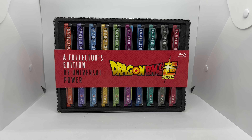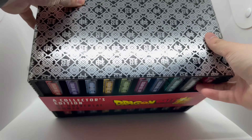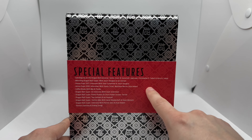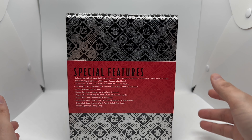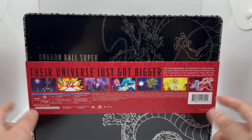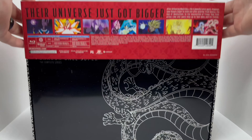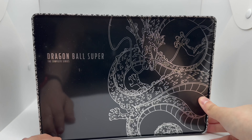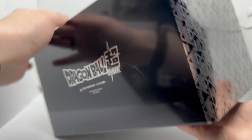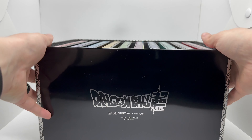Now that I got the wrapping out of the way, let's check this out. We got some nice artwork on this metal display case — I love these display cases. Special features and all that good stuff on the back, showing different seasons and arcs. Best one has to be the Goku Black arc — that was great. Let's slide this off and look at that: Shenron all in black and silver, very nice. The bottom shows Dragon Ball Super, Toei Animation, and Funimation.